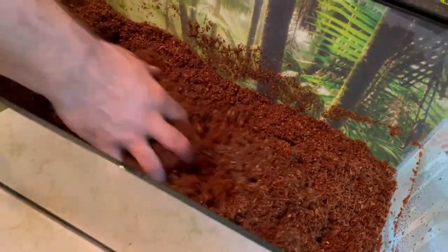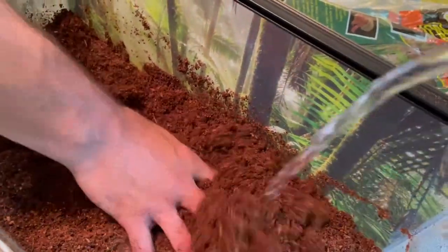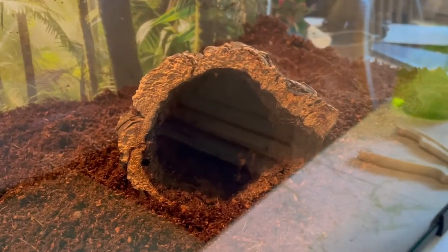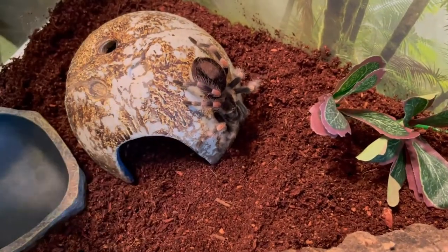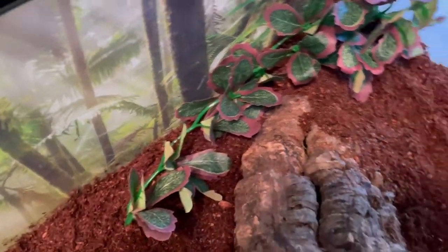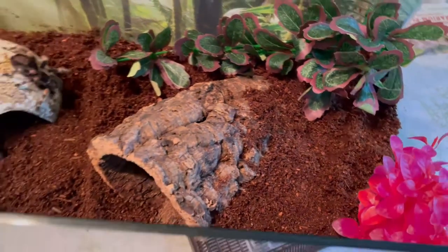We put this background on the tank. Now Chris is mixing the substrate — this is a coconut substrate. We're going to keep this coconut shell for now. I'm not sure if she's going to use it, but she's used to that. So now you're in your new tank and I added a couple of little plants. This is the type of thing that you can change for different seasons, but there it is.